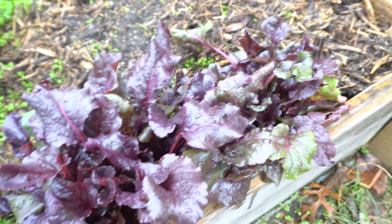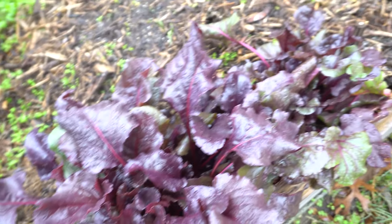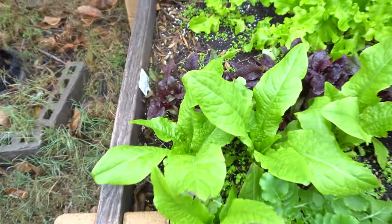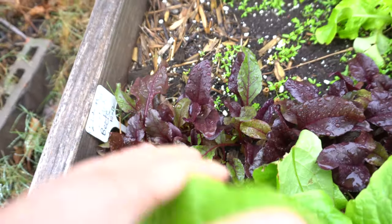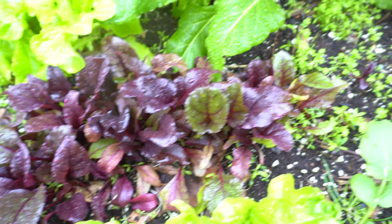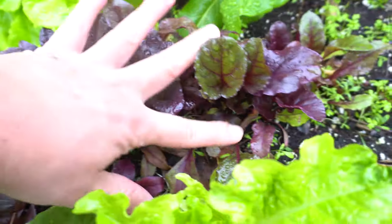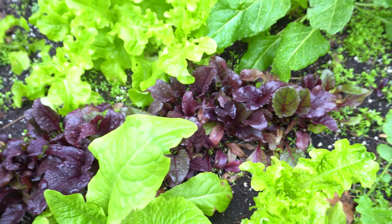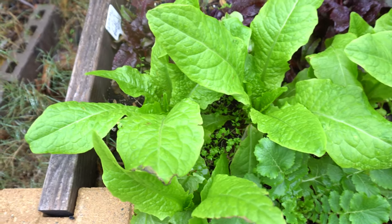Here I also have more beets — beautiful purple, a little greenish sometimes. There are bulbs down there but I'm really not interested in the bulbs; I love eating the leaves. I plant them really close together because I'm not interested in the bulbs. These beets were grown as microgreens but over the past few months they started taking off and growing much more. You can take a few leaves, put them in your salad, and it'll make everything look so bright and beautiful.